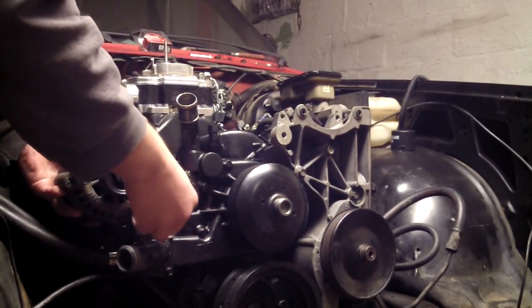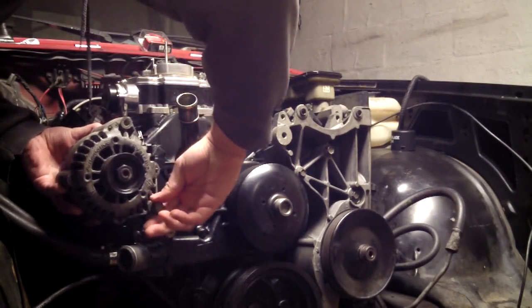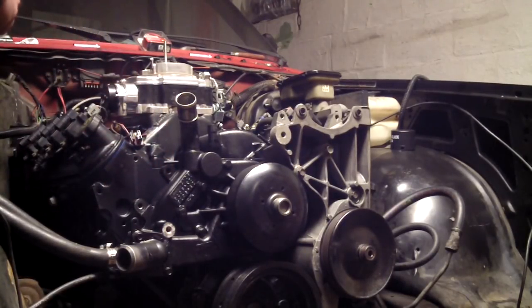My choices are: I can run Corvette accessories, get a hood scoop, or fabricate some sort of mount.